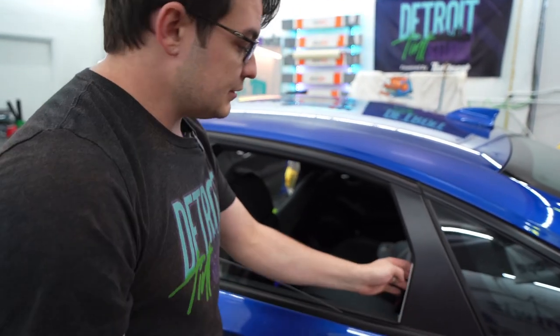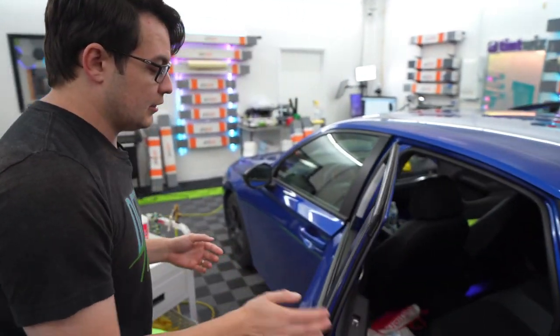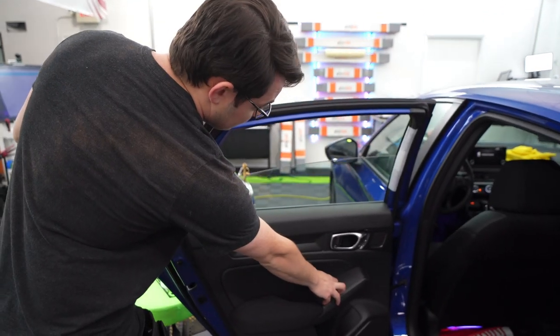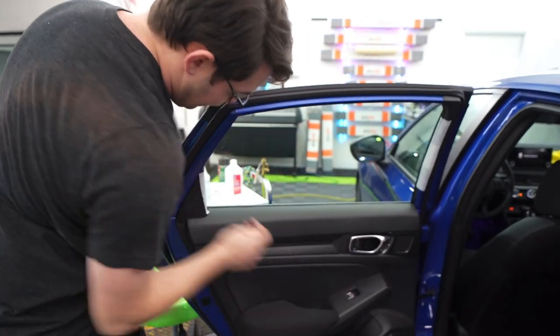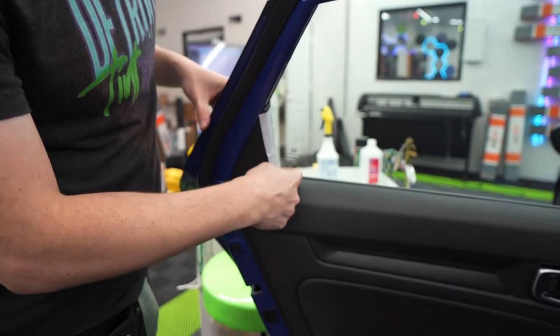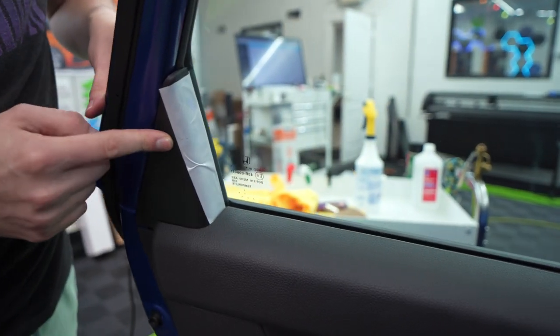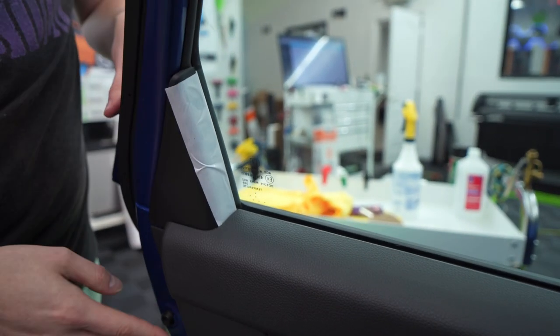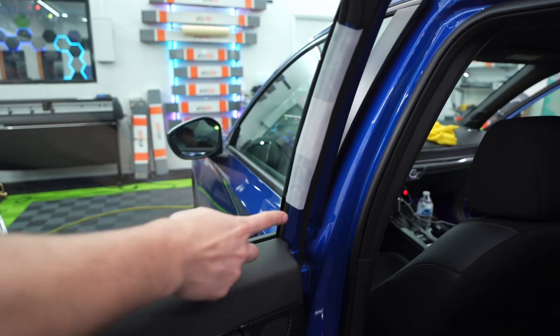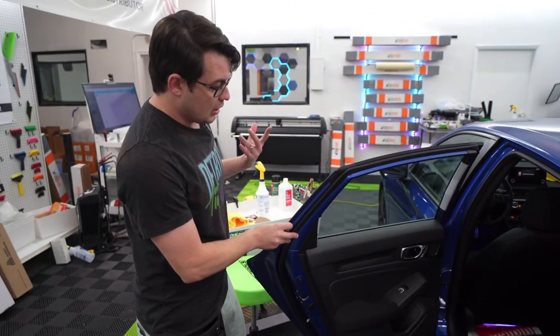Now that the seals are protected, I can go ahead and roll the window back up. I want to make sure that the tape stays in place — that's one reason I really like this tape. Make sure it hasn't rolled back up. You can see it sticks here nicely on the inside. It's got the painted seal so it tacks up nicely, and it just keeps the main edges covered.